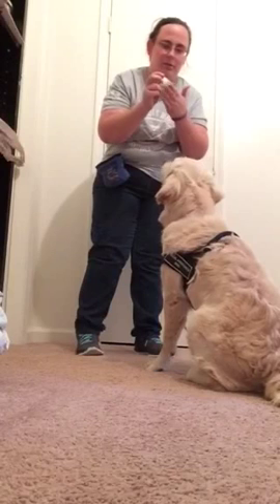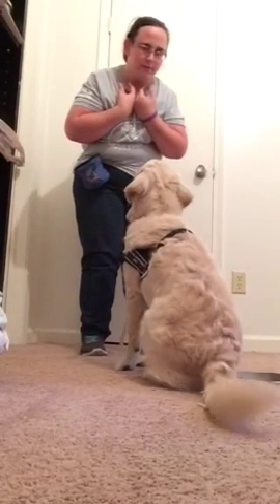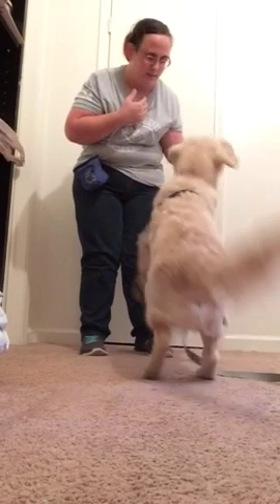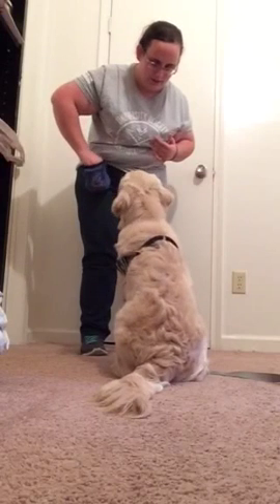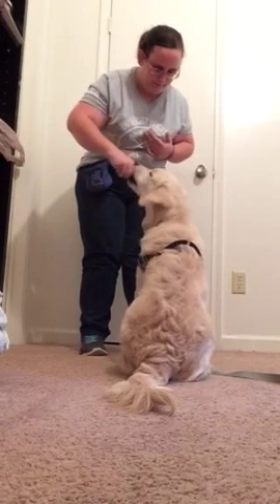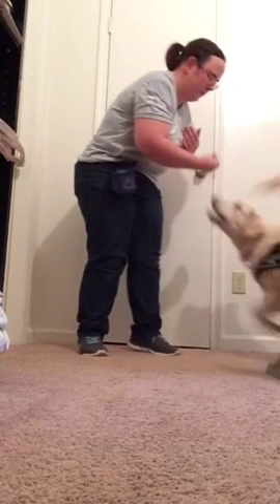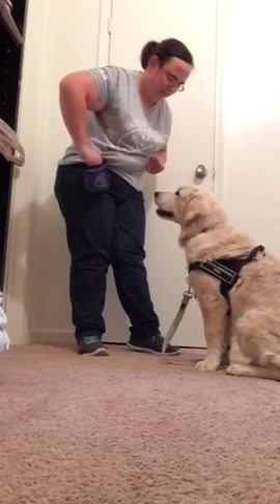Now I'm going to move it to the end of my fingers, so it moves position a little bit. No, sir. Touch. Yes — he touched the very tip of it. Touch. Yes. Good.